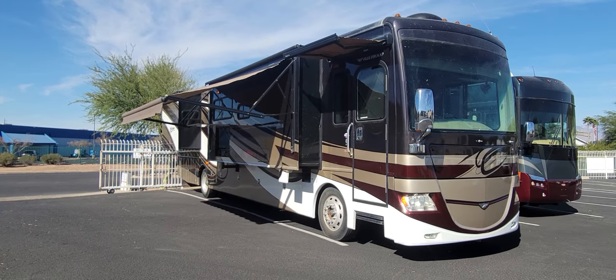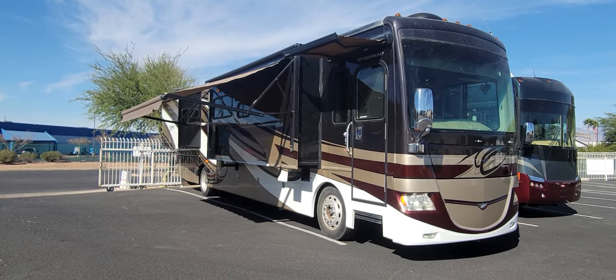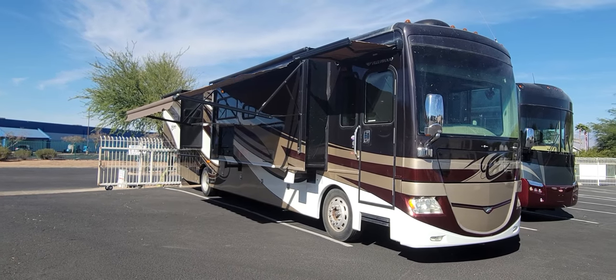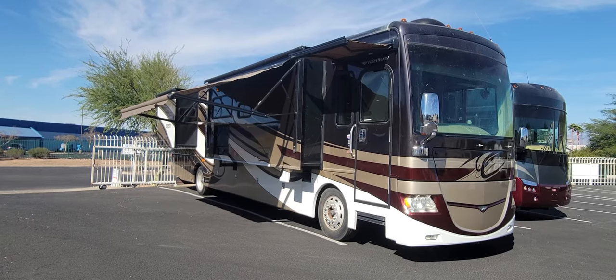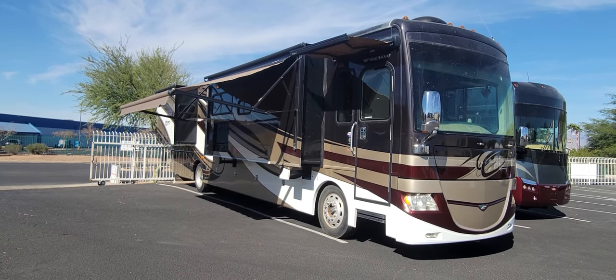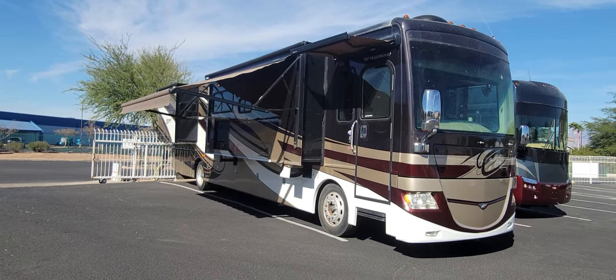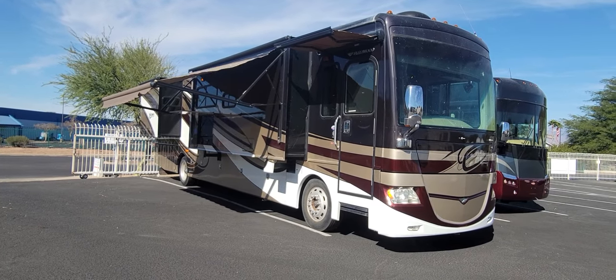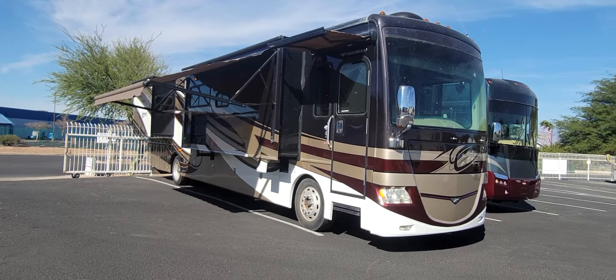Welcome back to another RV walkthrough. My name's Taylor Quayle. We're here at Padada RV Center, and today we're looking at a 2012 Fleetwood Discovery 40X — triple slide, 380 Cummins under her. This is a beautiful coach for a triple slide. We're going to check out the whole exterior, check out the compartments, and we'll jump inside and see what that has to offer.